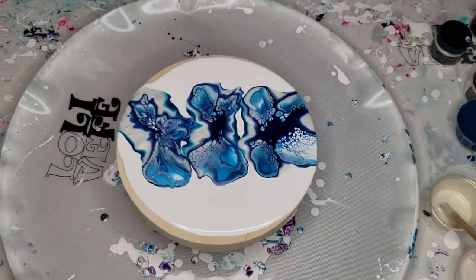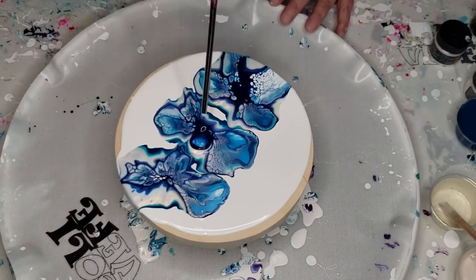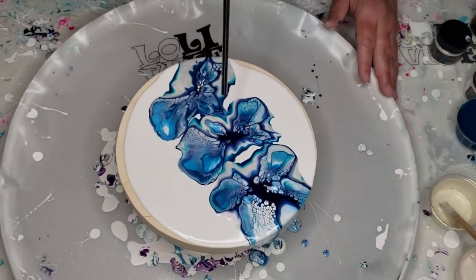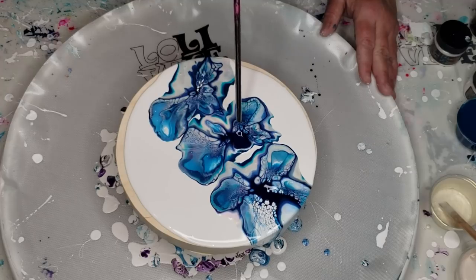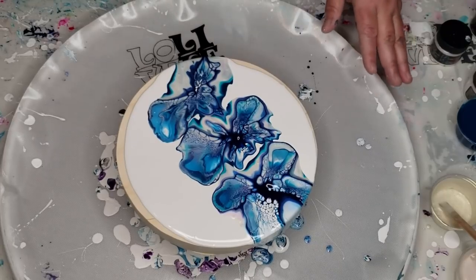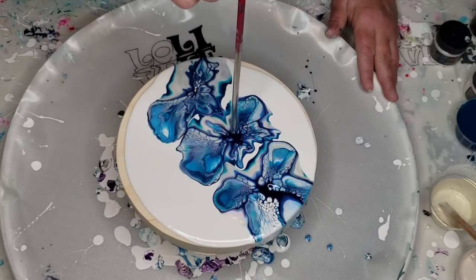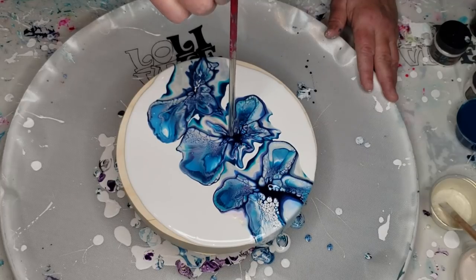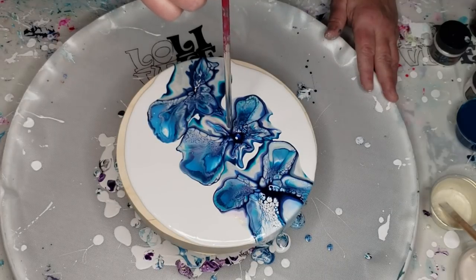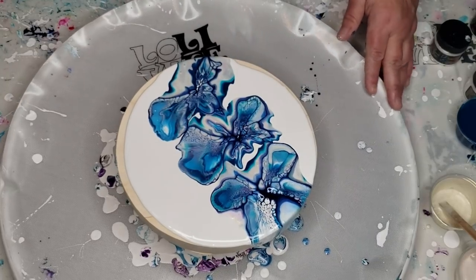Now I'm going to get my metal straw and work on some of these tighter areas that I missed with my breath. If you have an area where the cell activator was all solid, you can blow straight down into it to get those cells activated. But I'm kind of liking that little area, so I'm not going to mess with it too much.